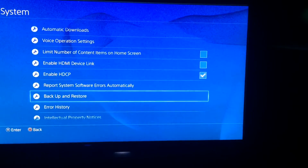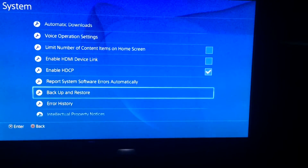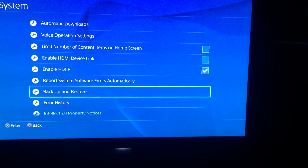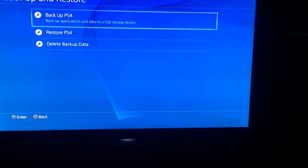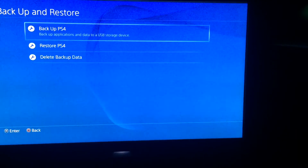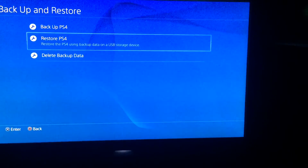Hey guys, just really quickly — you'll need to come here before you do anything at all, like after it's started back up. Go to Settings, then System, then Backup and Restore. This is for the people that have actually backed up their data like I did earlier. We've backed up everything, so just go to Restore PS4.